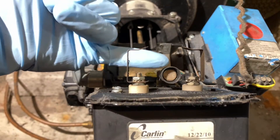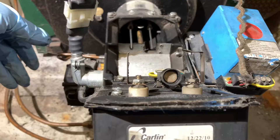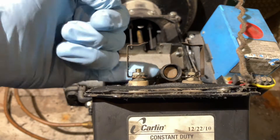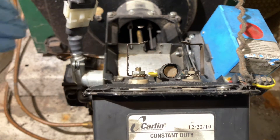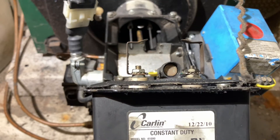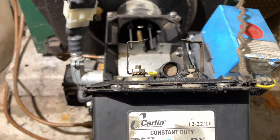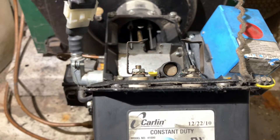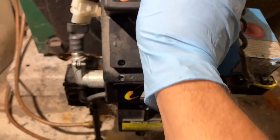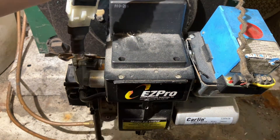Next we're going to take a look at our cad cell and make sure it's nice and clean. The cad cell looks at the flame and measures it as an ohm resistance. If it's dirty — from soot, dust, or anything — it affects how much light the cad cell can see, which could trigger a lockout by accident. The flame might be fine, but if the cad cell is blocked, it doesn't know that. Everything looks good, so we'll put the transformer back down and put the clips back on.